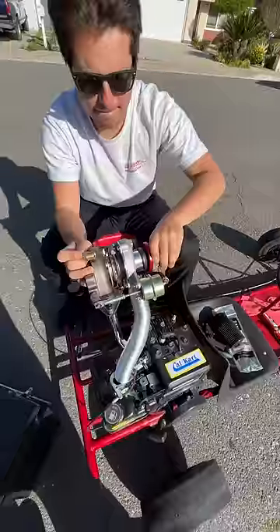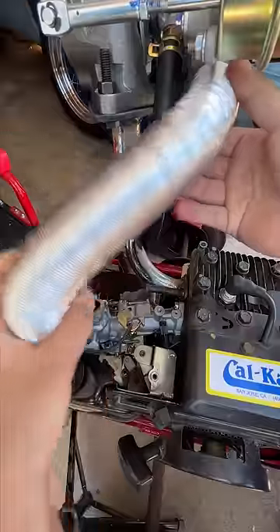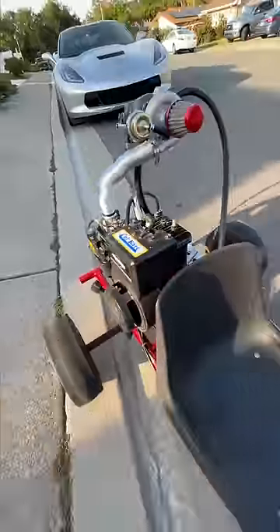If something didn't fit right, I made it work one way or the other. Then I used heater tubing for the intake and made the carb run a bit richer.